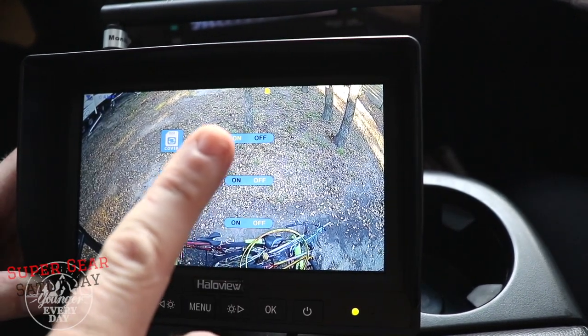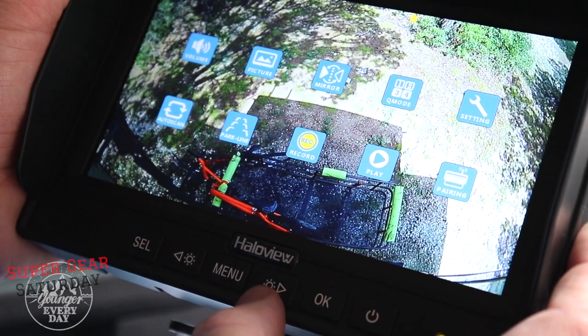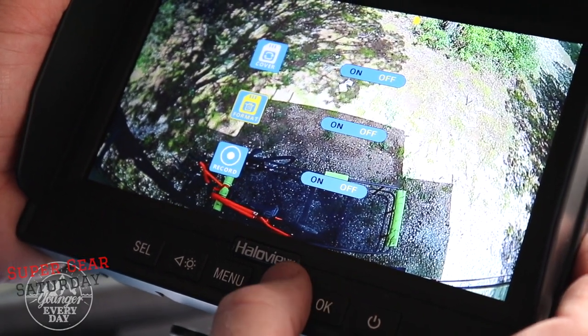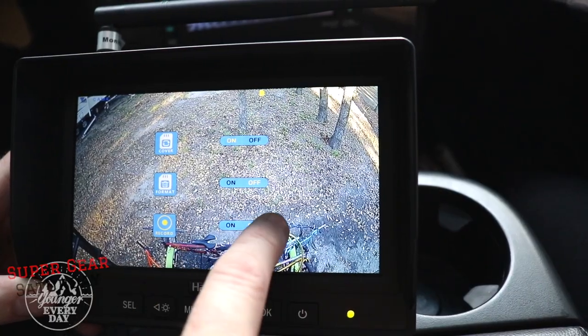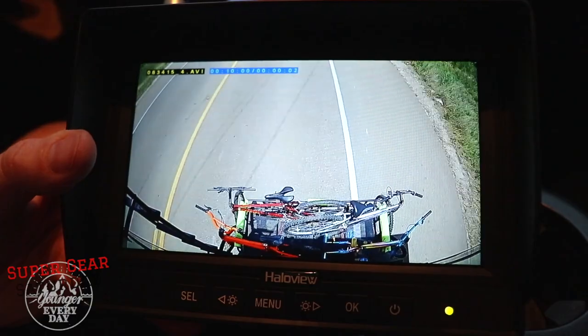To format: hit the menu button, use the arrow keys to go to record, hit OK, go down to format, click OK, and click OK again to confirm. A little icon turns yellow when it's ready. The record submenu under record on/off lets you set whether you're recording all the time. If you don't want to record constantly, set that to off. Then while driving down the highway or sitting in your camper, all you do is click OK on the monitor from your main camera view to start recording. In the play menu, you can look at the files you've recorded and play them live on the monitor — you can even hear the audio the microphone picked up while driving down the highway.